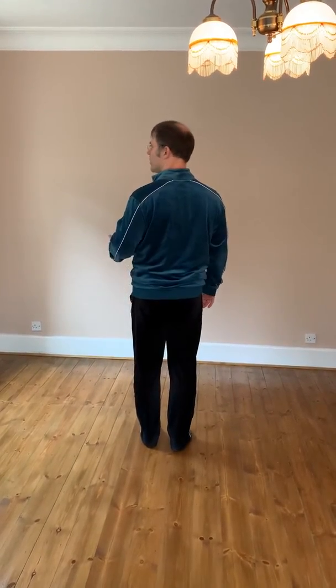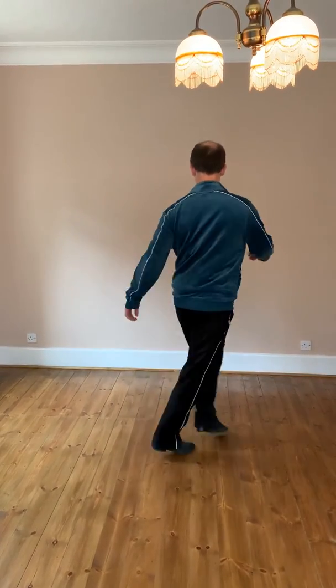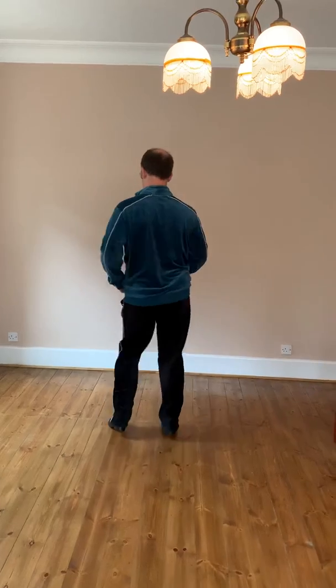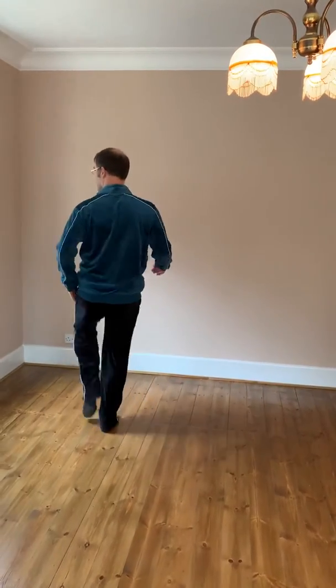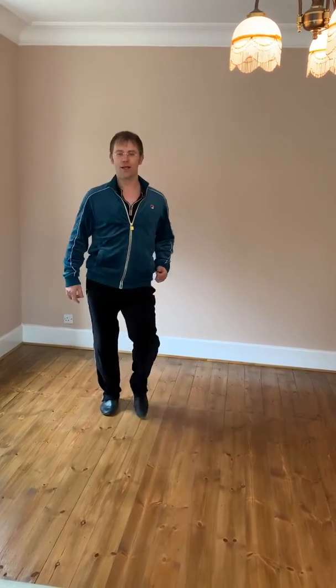One, two, three, four. Chassis. Chassis. Chassis. Toe, heel, step. Toe, heel, step. One, two, three, four, five, six. Flick, flick. Chassis. Chassis. One, two, three, four. Start again.